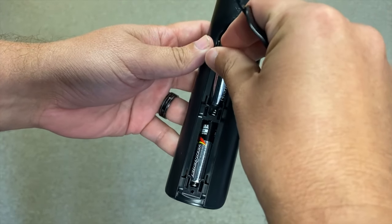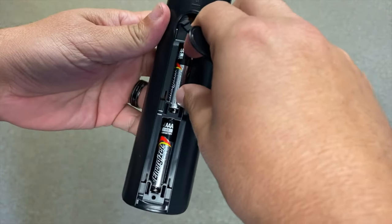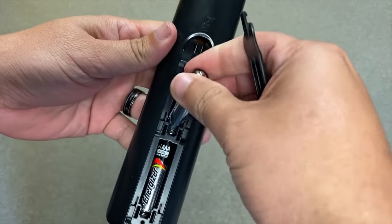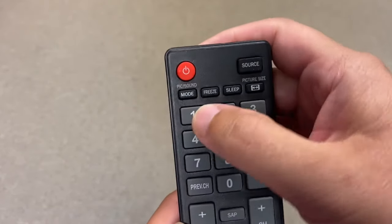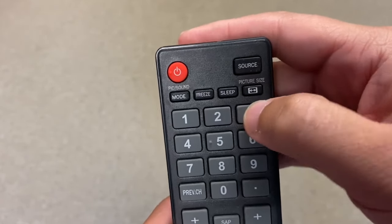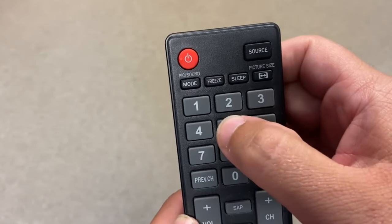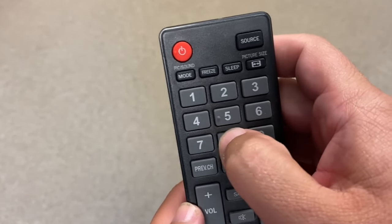Hopefully that works, and if not let's go on to the next method. Take the batteries out of the remote control again, and as crazy as this sounds, go through and push each button on the remote a few times. Sometimes dust or dirt builds up in these buttons, and doing this helps free up any buttons that might get stuck, which can cause the remote to malfunction.